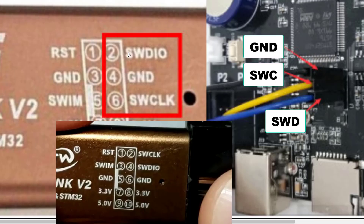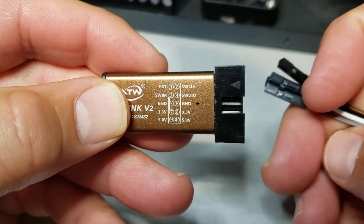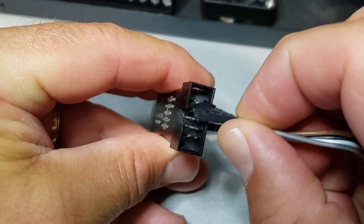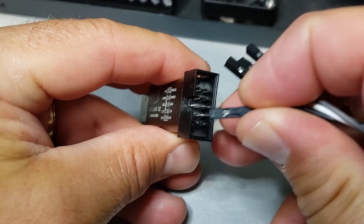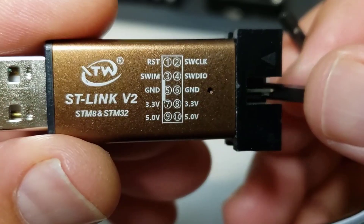Friends, make sure you double check how yours is labeled. As you can see, mine goes SWC, SWD, and then ground - unlike the one in the picture. So make sure yours is labeled the way you are connecting your wires. Our black wire is going on the ground, which is the third on the right side of these pins. Black is commonly the ground wire, so that's why I'm using that color.